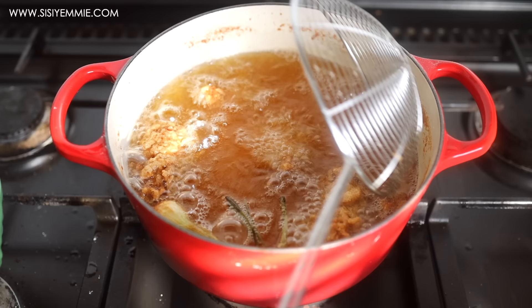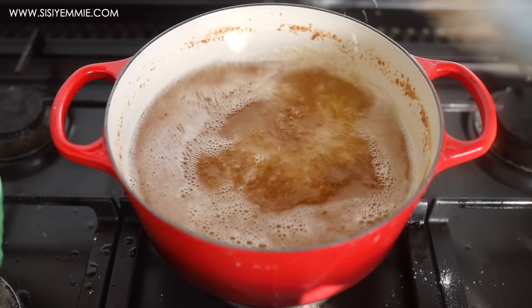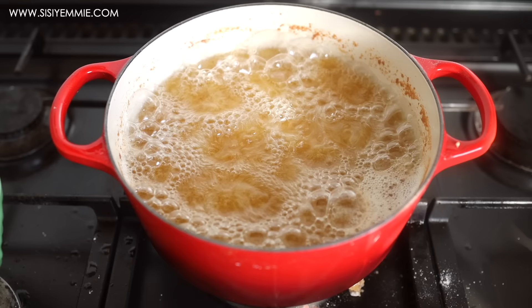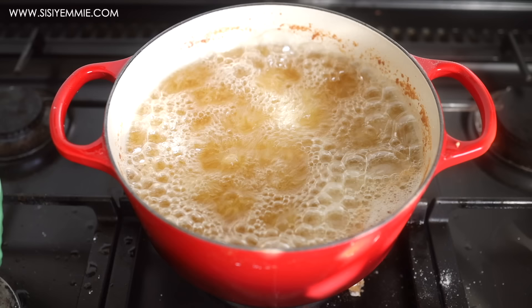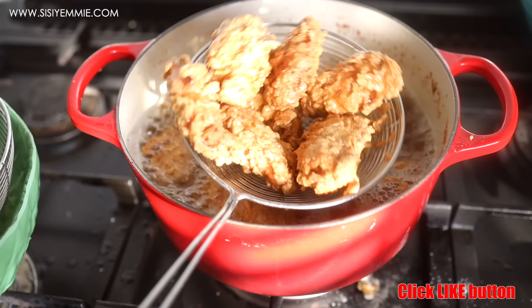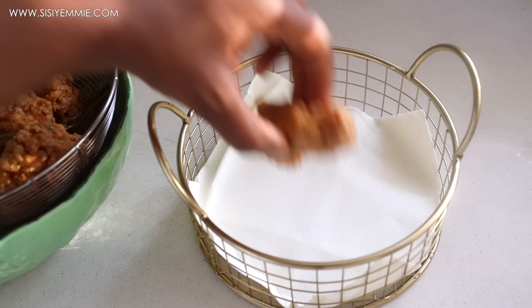Once the first batch is done, I'm going to repeat the same process for the second batch and keep going until all of the chicken is fried. Transfer the chicken to a sieve — I prefer a sieve because it will drain out the oil without squishing the chicken, so it doesn't get soft or soggy. You need air to enter the chicken. I've put it in a sieve and then I'll transfer it to another sieve where I'll be serving the food.